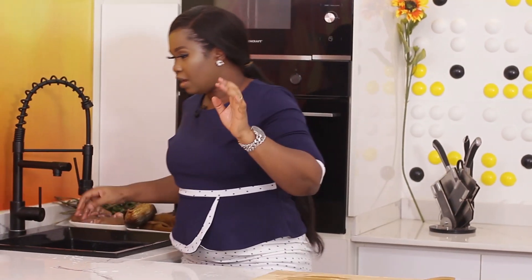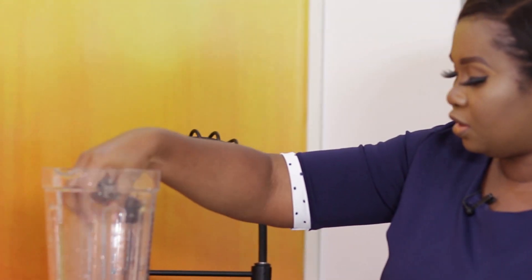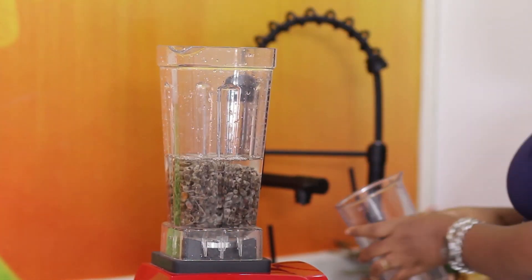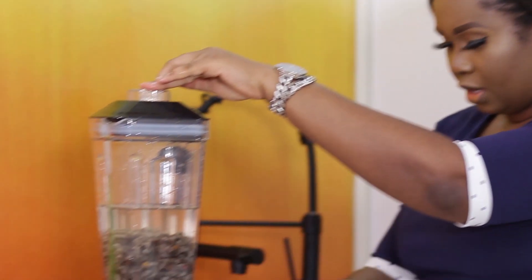If you don't have a blender, you can use a mortar and pestle or a grinding stone. You can also blend it dry first, then go through all this process again before sieving — there are many ways to do this. I'm using my blender, so I'm just going to take a handful at a time with some water. I have to be generous with the water. Don't forget, cotton seeds are actually seeds, so you need a good blender to blend them.